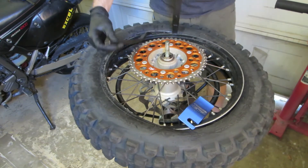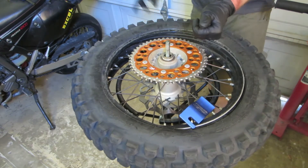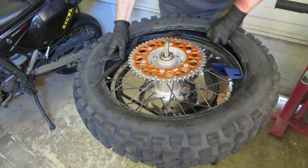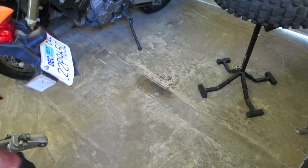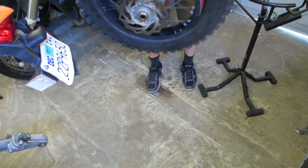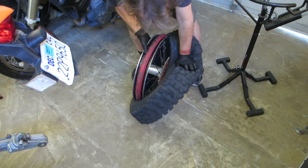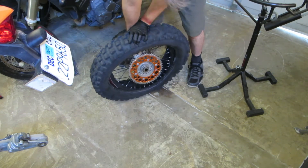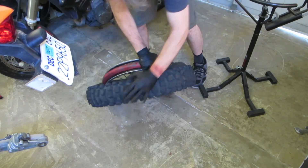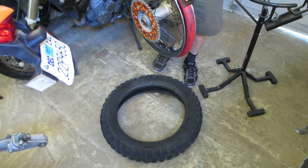Once you get it to about the halfway point, you can get it off by hand if you want to muscle it. But I just take it a couple more times with the tire irons and it pops right off. Once you've got it popped in the middle of the tire like this, it's pretty easy to push the tire right off the rim. I use pretty soft tires, so it just smushes right off. I step on the tire — which is kind of the right technique — and it comes off easier.